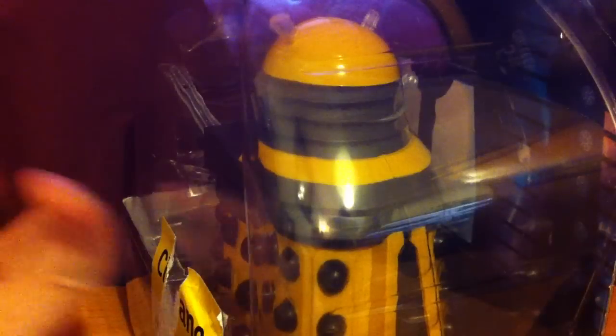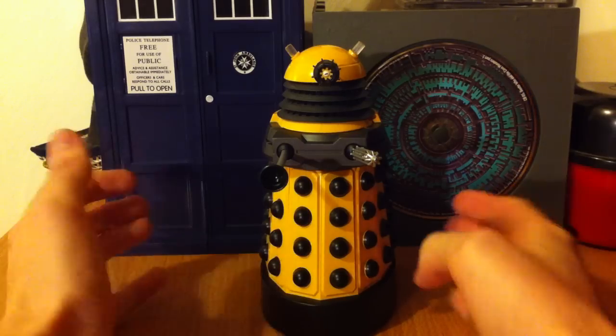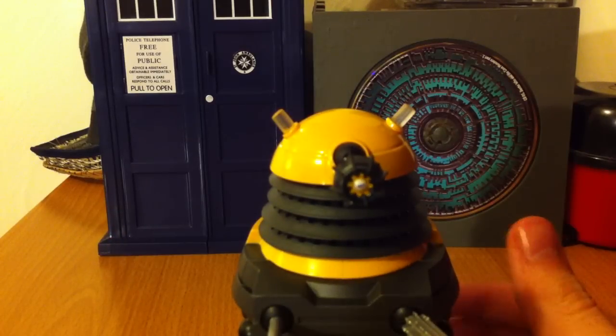So that's the packaging — not really much to show there. Now I'll show you the figure itself. Here's the Dalek — rolled it right on up. Let's have a look at some of the details.